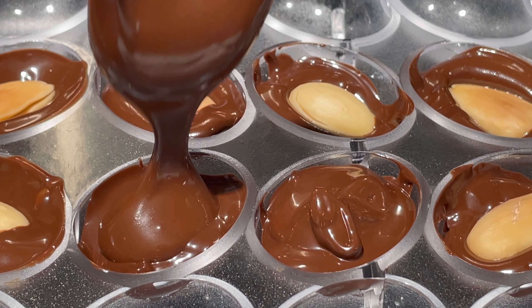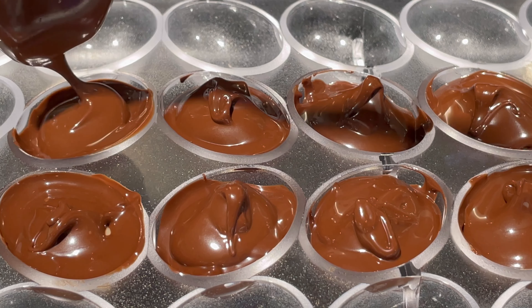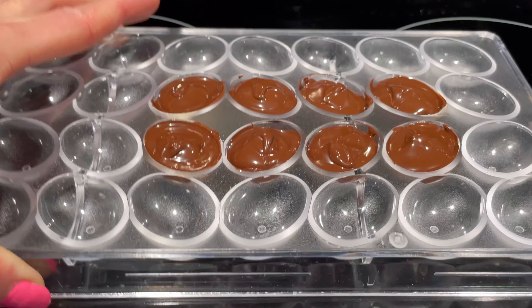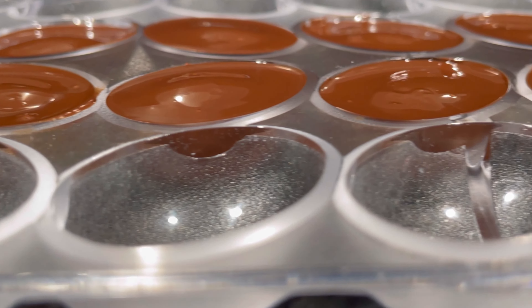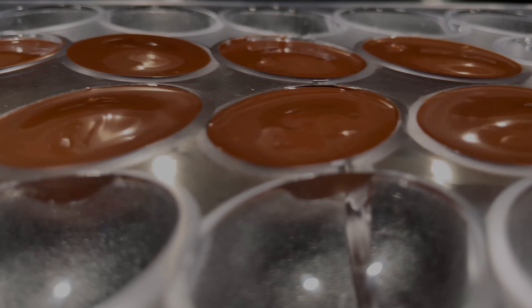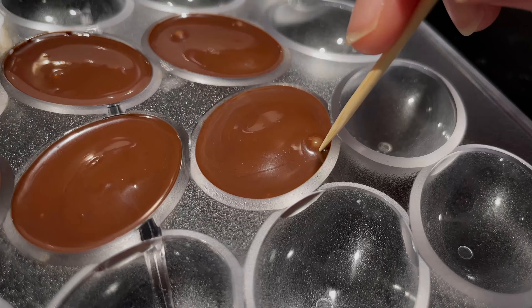Start by filling each cavity halfway. Insert an almond and add more chocolate. Bang the mold on the counter a few times to get rid of the air bubbles. This mini egg mold was purchased from Amazon — it's the smallest I could find to make chocolate almond Easter eggs. If you can find a smaller size, please let me know in the comments below. When filling the cavities, work in sections to avoid the chocolate from setting before the almonds are added.